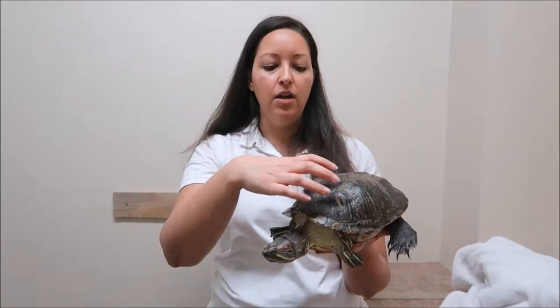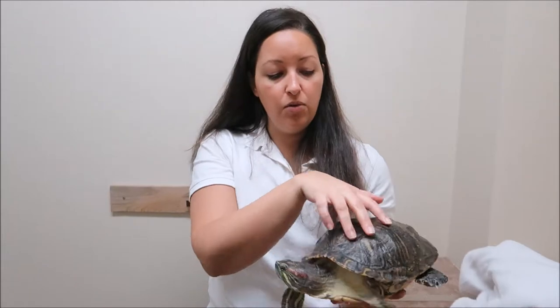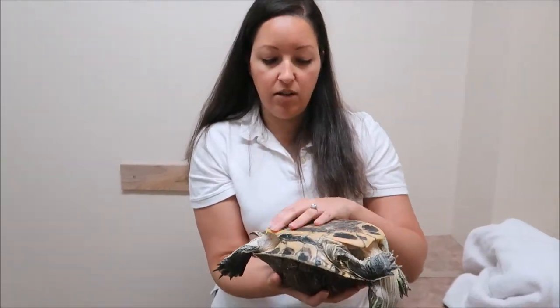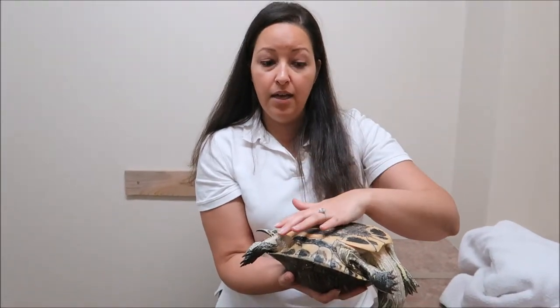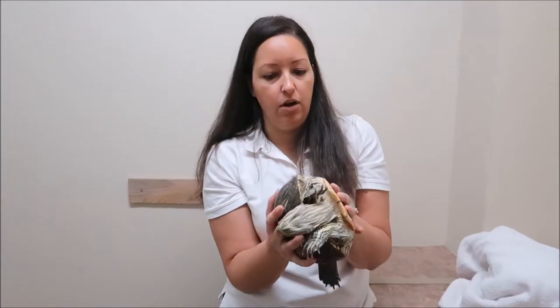Turtles do get flipped over onto their backs very easily, and sometimes people think it's okay to turn one over and look at the underside. The problem is that all of their organs are inside their shell, and the way their body plan is designed, their lungs are actually on top. So when a turtle is turned over, all the rest of their organs put pressure on their lungs and can essentially suffocate them if they stay turned over for too long.